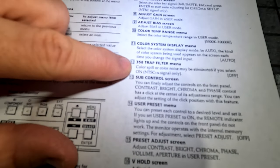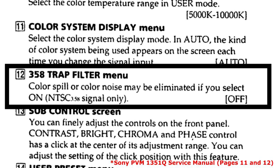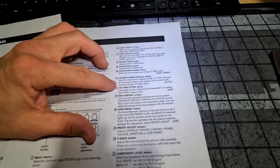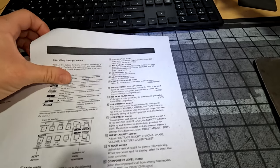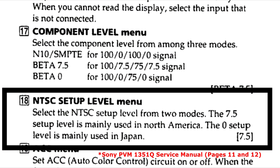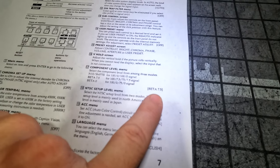You can also turn on the NTSC 3.58 trap filter in the menu — if you have a lot of color noise, select this and see if it affects things. It's only going to work for NTSC 3.58 signals, so it might not affect your signal if it's not 3.58. Also check out the component and NTSC setup levels: there's an NTSC level of 7.5 and a Japanese level of 0. For component, the selectable options are Beta 7.5, Beta 0, and N10, with Beta 7.5 being the normal setting.